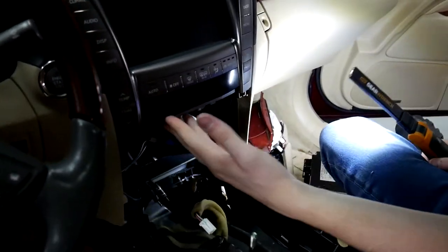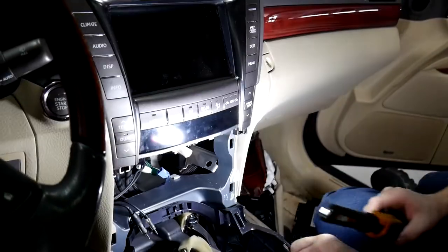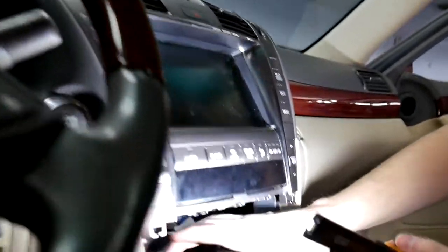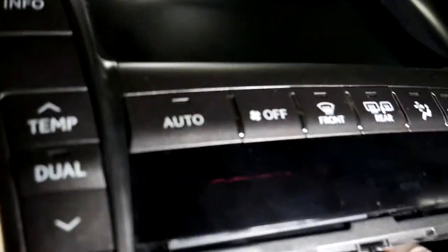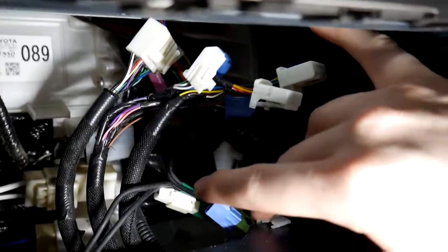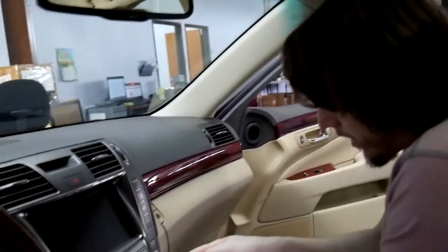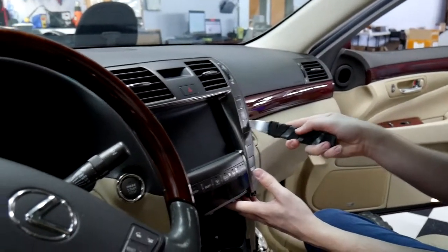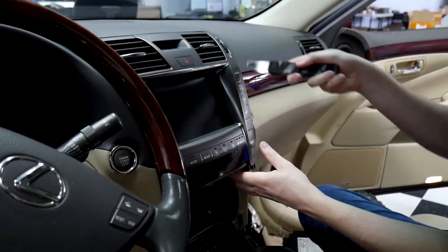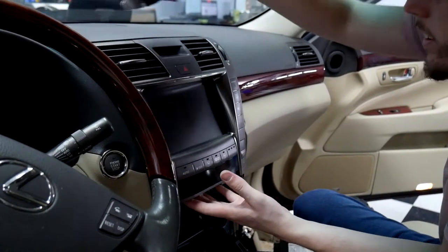Our last step is getting this display out — there are two screws that hold it in. Unfortunately on this vehicle they don't have those screws in, having been taken out a couple times. There's going to be one right here and one right here — they're both Phillips heads, very small screws and very easy to lose. Once you've got those out, it's just a simple matter of prying the display out. Do want to be careful — this one's been cracked before. They're very susceptible to cracking up here; it's very thin and the sun bakes them.